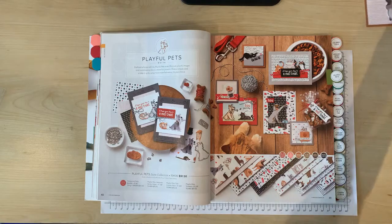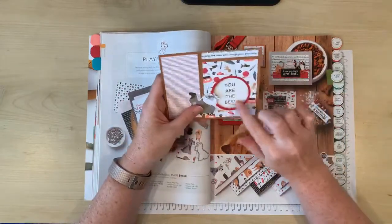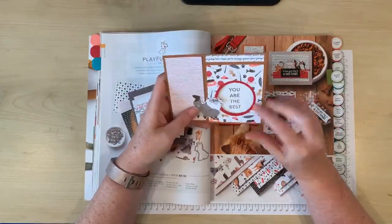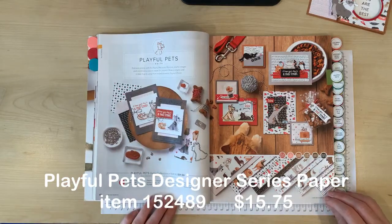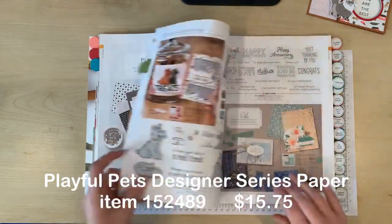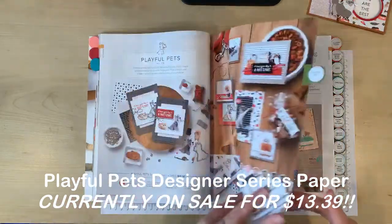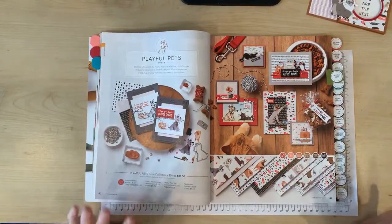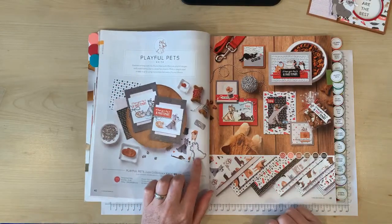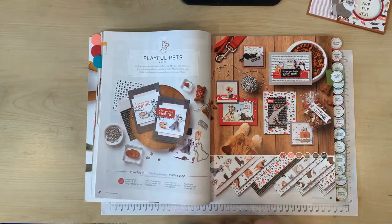Today I'm going to show you a fun fold card that I'm calling the Half Front Panel, and it's also got this fun little cutout window here. I'm using the Charming Playful Pets Designer Series paper, and this paper is part of the super adorable Playful Pets suite which includes a stamp set and coordinating dies as well as this beautiful paper and some embellishments and trinkets. Some of the dies coordinating with the stamp set will also cut out images from the DSP as well, which is so cool.